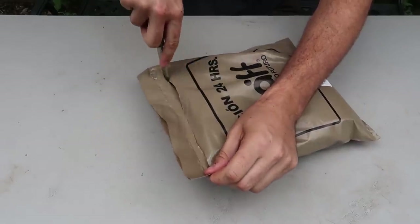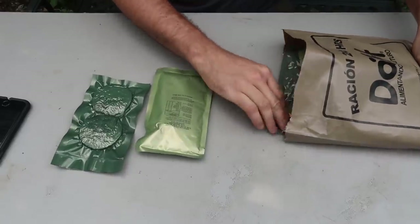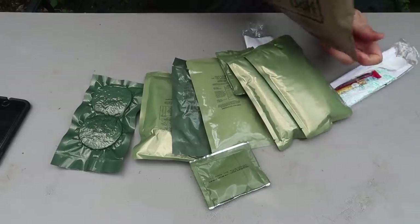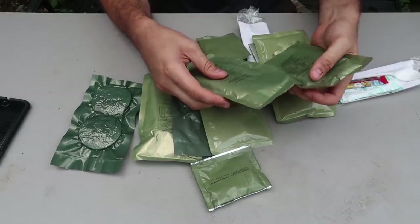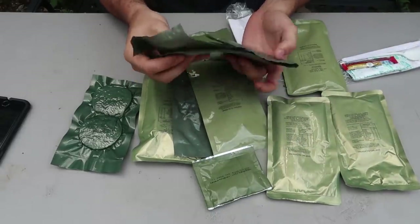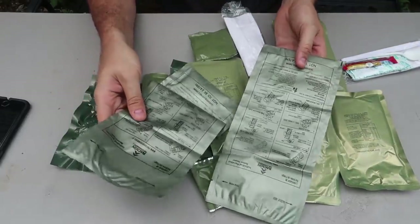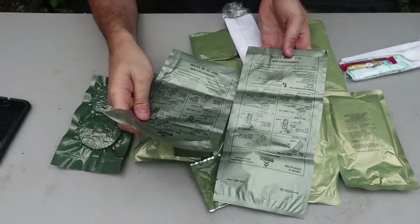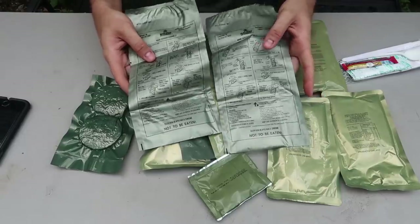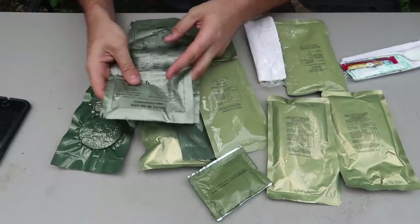I'm just gonna cut this open, take everything out and figure it out. It's going to be breakfast, lunch, and dinner because it's a 24-hour Russian pack. There's a couple of heating packs — I love those. This is like what United States MREs use. Easiest way to heat up an MRE. I love these things.